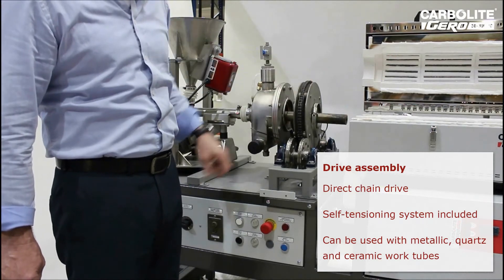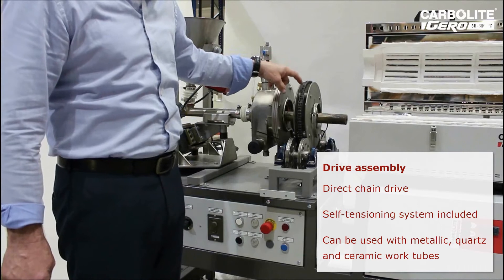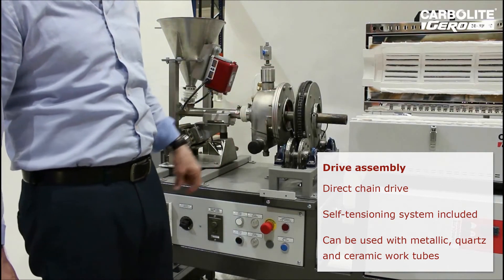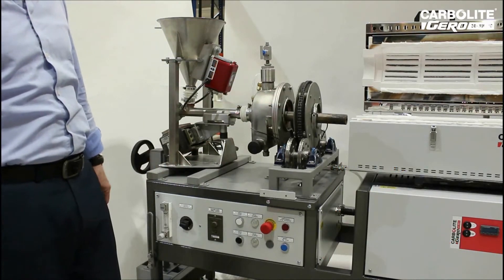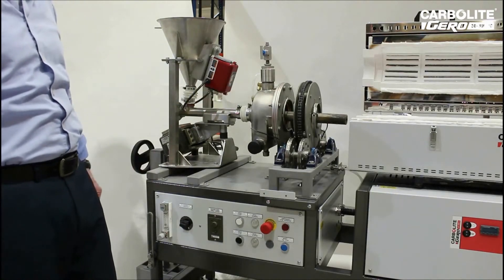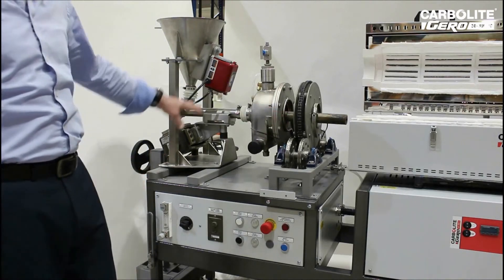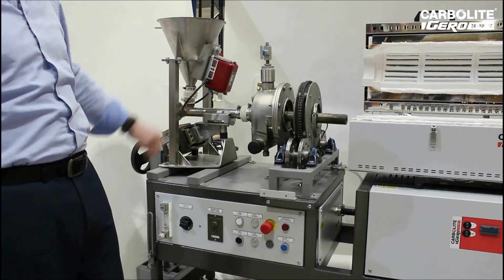The drive system uses two wheel support with a direct mechanical drive through a simple Panasonic drive motor. All these features can be changed to suit specific customer requirements, such as an inverter drive or a screw feeder to replace the vibratory feeder.